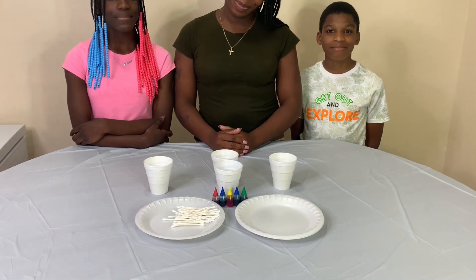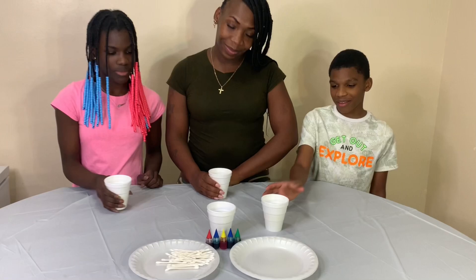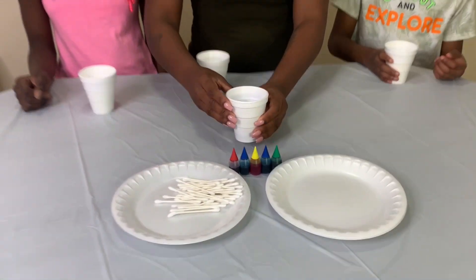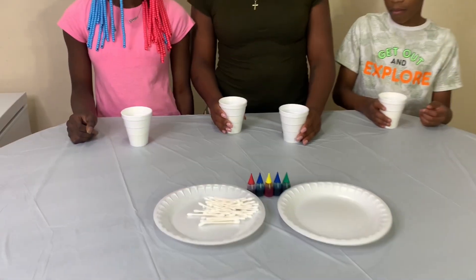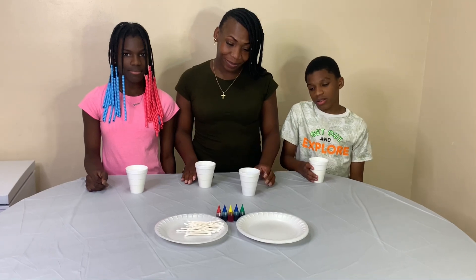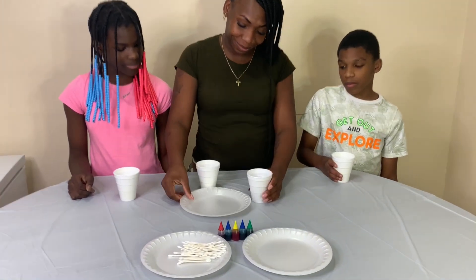Now let's start off with the milk. We got the milk there. Mom, get that dish detergent now. Get that detergent and show us how it go.